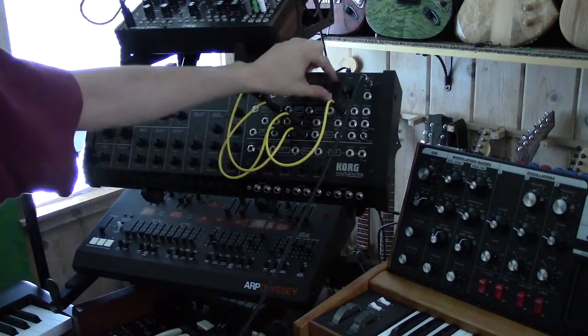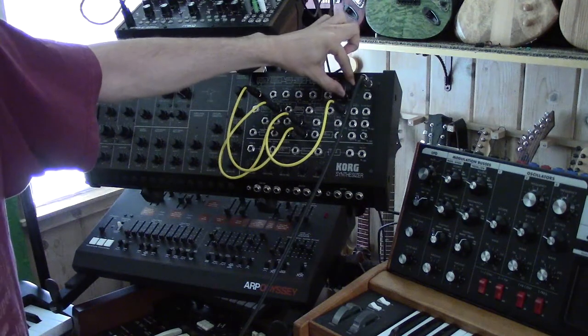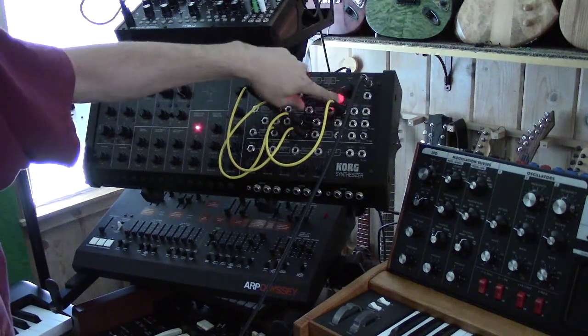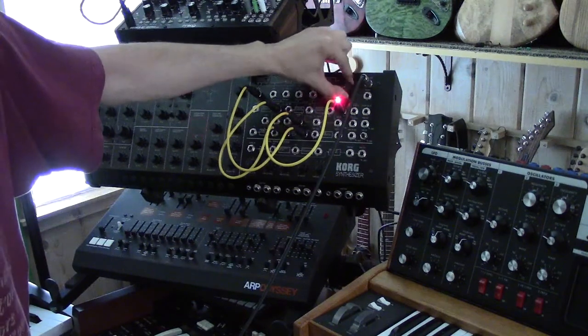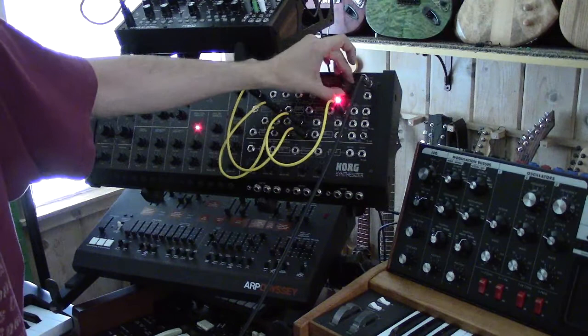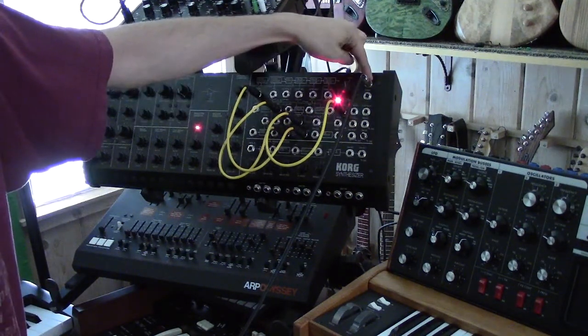To turn it on, all you do is turn the volume knob so it clicks off standby mode. Crank it up to 10 or down to 1, and if you turn it all the way it'll click back to standby, which will power off the unit.